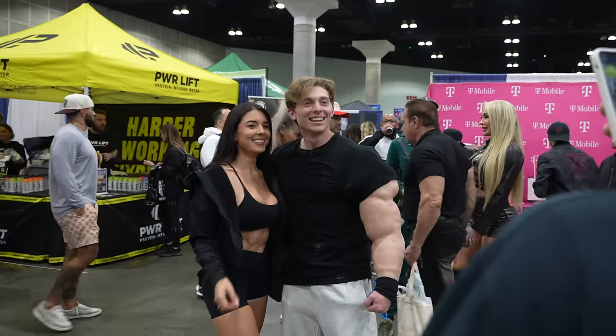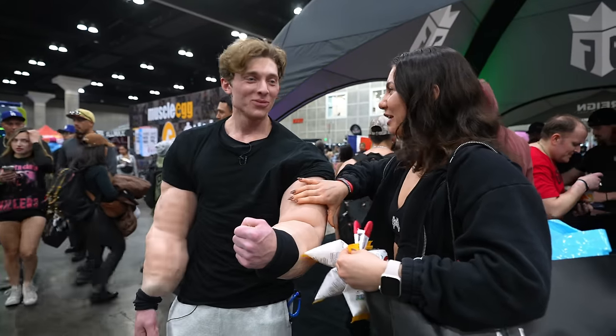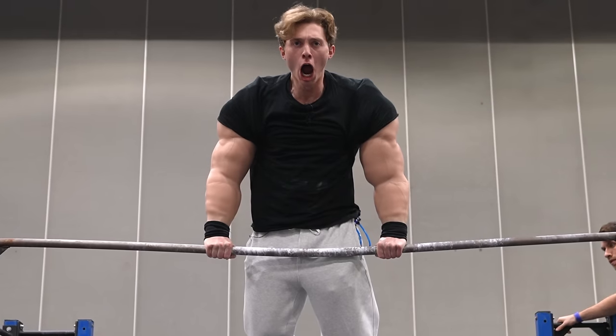This is me at one of the biggest fitness expos in the world showing off my massive arms. But these aren't my real arms. These are.